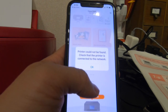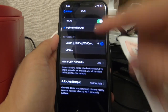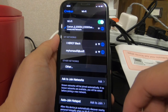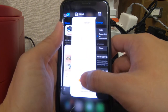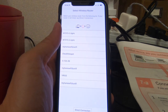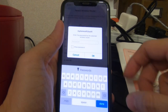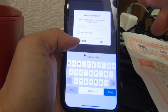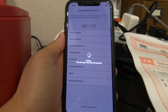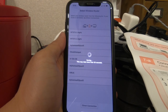Printer cannot be found - check that the printer is connected to the network. Now I need to check for my SSID which is Canon. I open back the app and go to search. I have to select the wireless router - this is my wireless router. I'll put in the password and press OK. This may take more than 30 seconds to connect the printer to the wireless router.